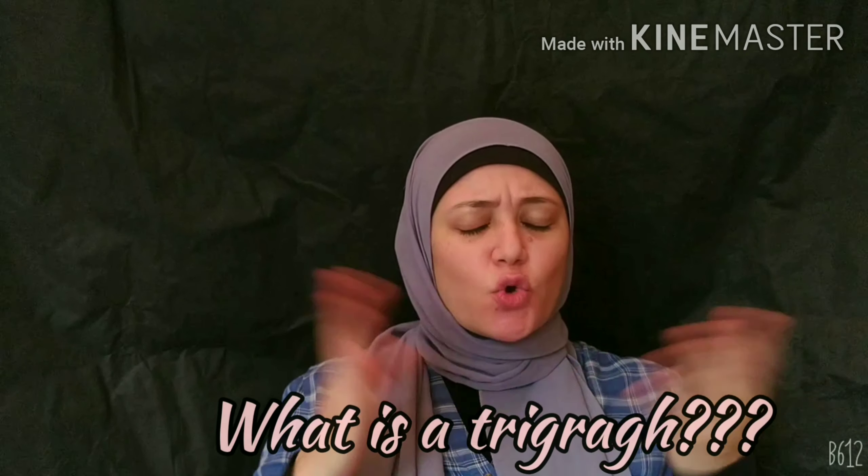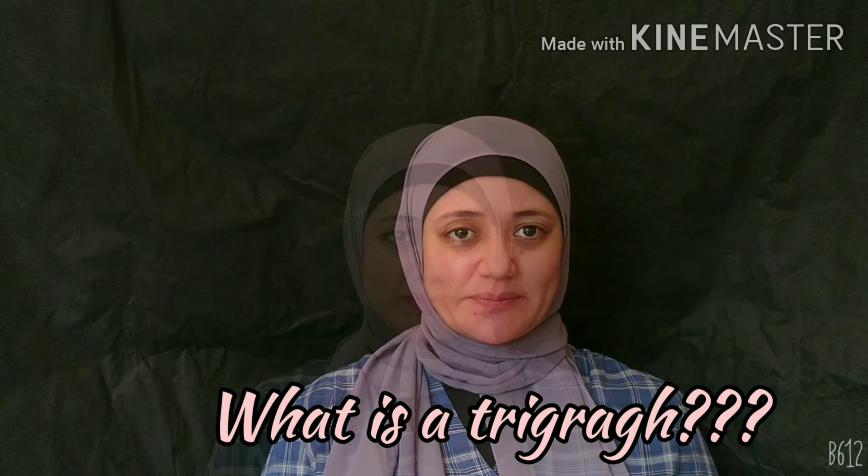Today, I'm going to teach you a new lesson. It's about trigraph IGH. But what is a trigraph? Well, a trigraph is a group of three letters used to make one sound, and sometimes more than one sound. And the sound is not related to the written letters combined. So, let's start!